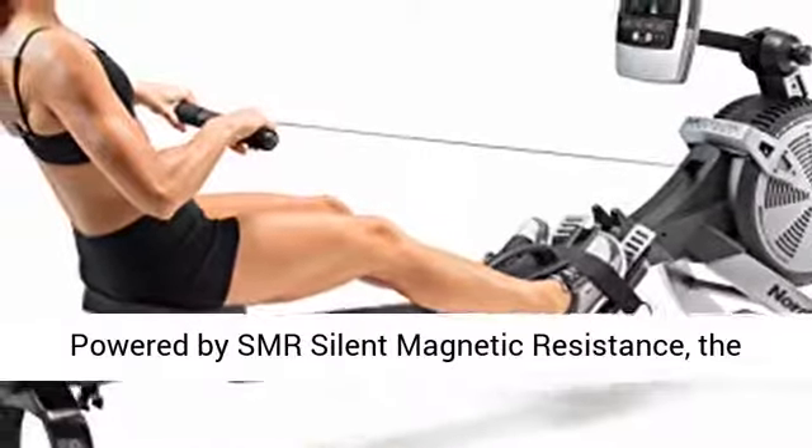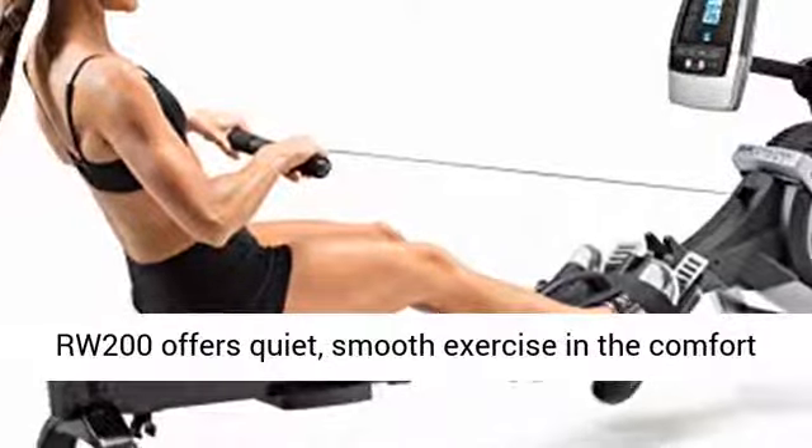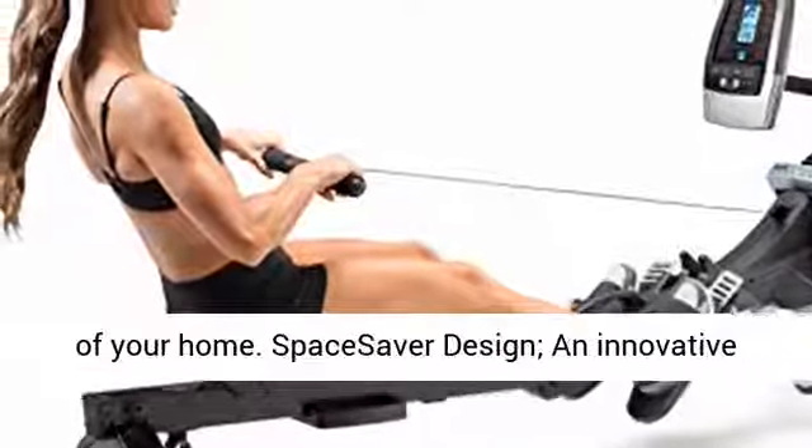Powered by SMR silent magnetic resistance, the RW200 offers quiet, smooth exercise in the comfort of your home.